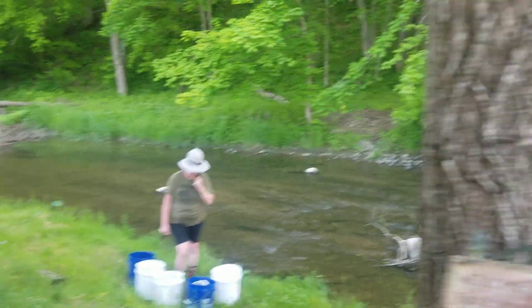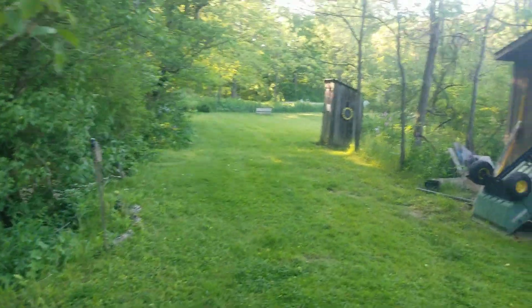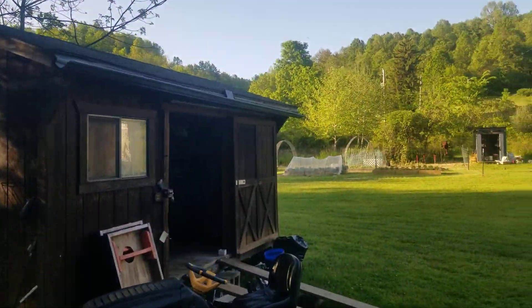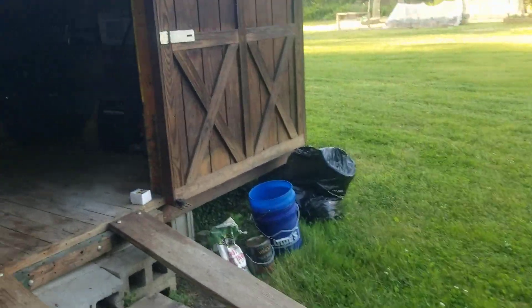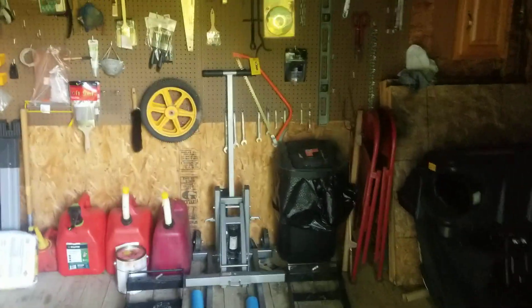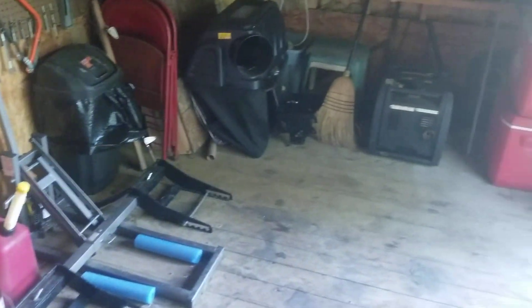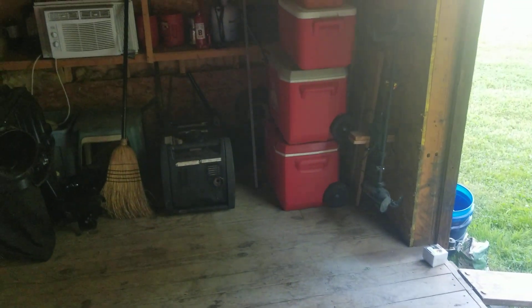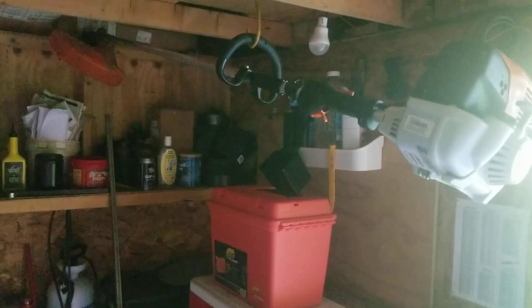It's Thursday afternoon. Let me take you over to show you what I did for two and a half hours this morning — cleaned the shed again, I don't know how many times now. It's all nice and neat once again, only to be messed up in about a month.